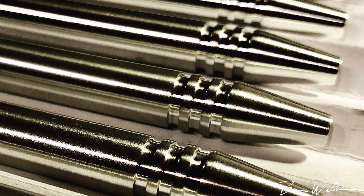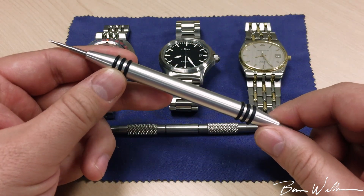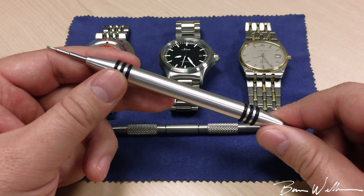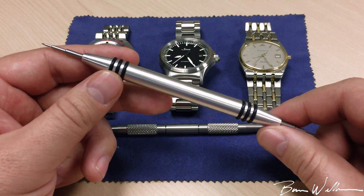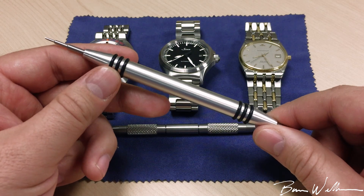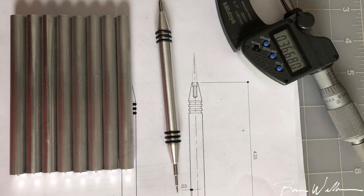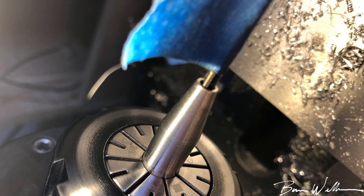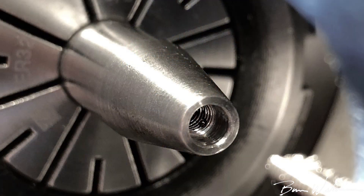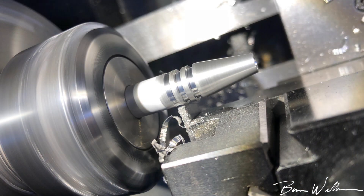Thank you, I think that's awesome. If you guys are interested, I'll put a link to Bob Labs in the description — you can check out his pens and you can check out this spring bar tool and order one. He does very small runs because he's a one-man show: he designs it, he machines it, he ships it out. So it's not a mass produced item; it's just a very cool custom item. They cost $50 — a little bit more than your standard Bergeon tool — and I think it's well worth the investment.